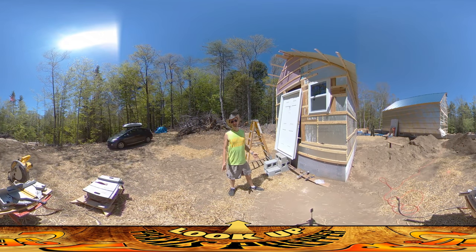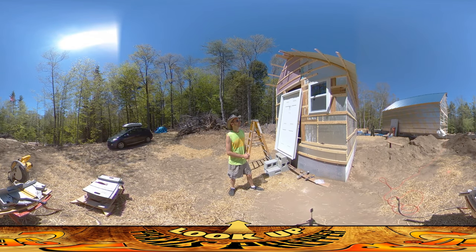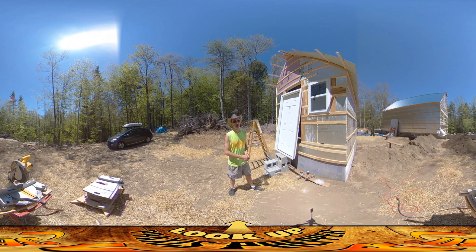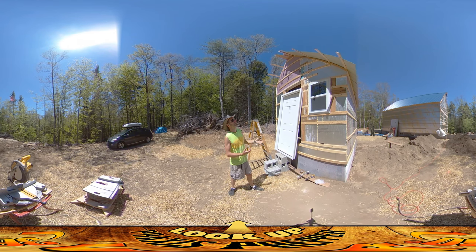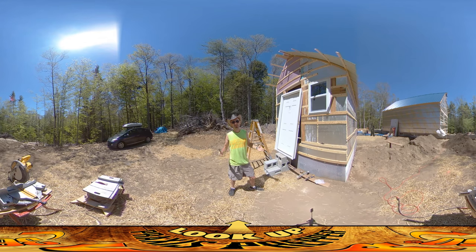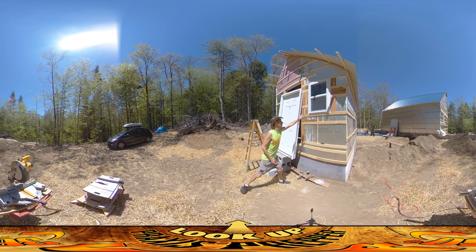Hey everybody, this is Praxis and I'm on site today doing the last steps on the shed before I call this all set and head into the house. As you can see, the north roof is still not touched — I'm thinking that would be a lot easier with two people and I just have one today. I've been working on adding the last of the strapping boards and I put this window in.